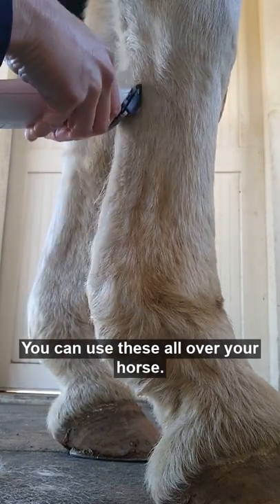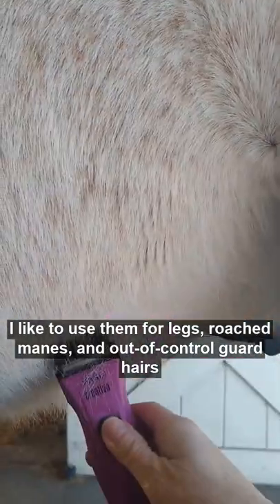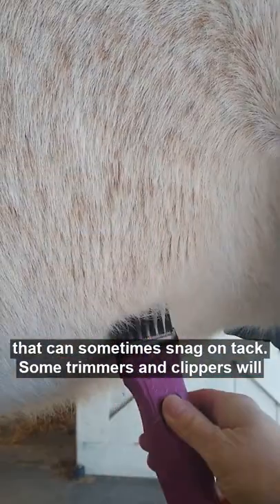You can use these all over your horse. I like to use them for legs, roach manes, and out-of-control guard hairs that can sometimes snag on tack.